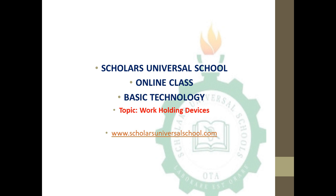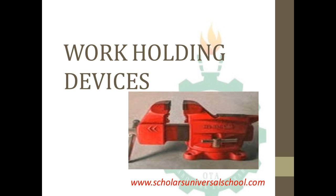Good afternoon, welcome to Scholar's University School online class. The subject we'll be having now is basic technology, and the topic we'll be treating today is work holding devices.